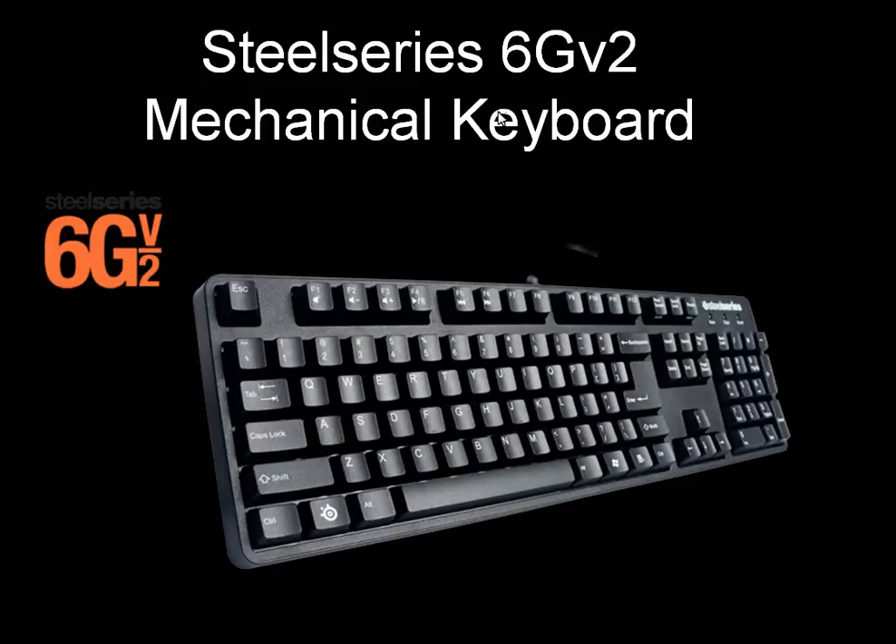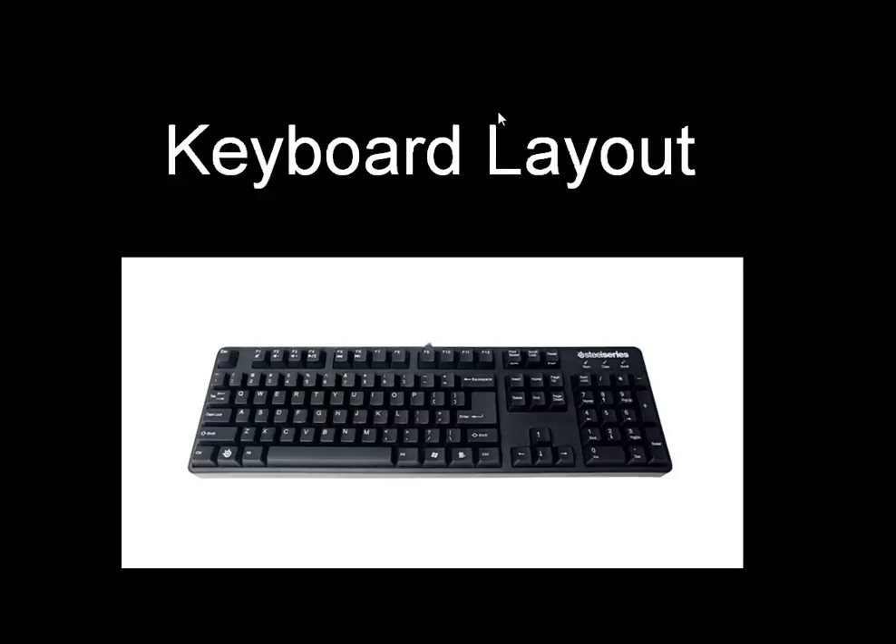Hello everyone, this is Krota giving you a review on the SteelSeries 6G V2 mechanical keyboard, then going into keyboards in general, their switches, and basic design. A couple people had asked me what I thought of mechanical keyboards and if I had any reviews or thoughts on them. To be honest, I had never really tried using a mechanical keyboard, so I talked to SteelSeries, met a couple representatives, and said I want to figure out what the craze behind mechanical keyboards is and what makes them better.